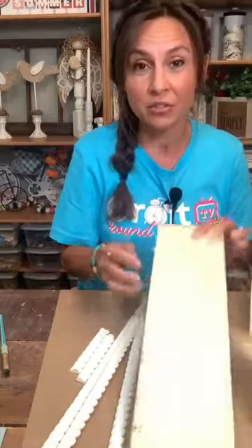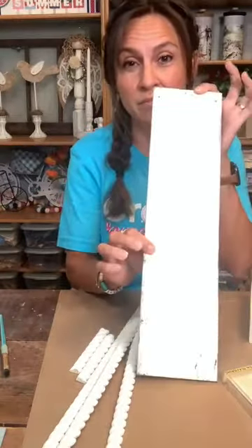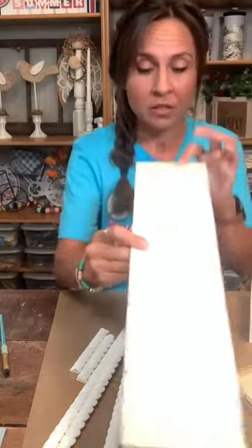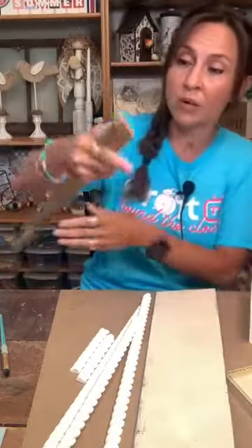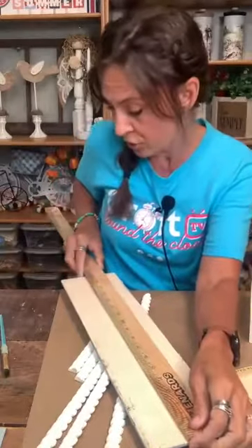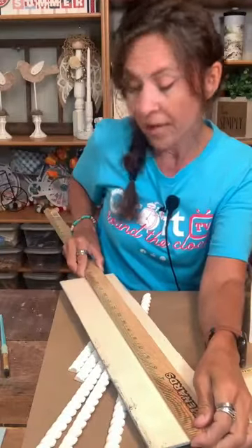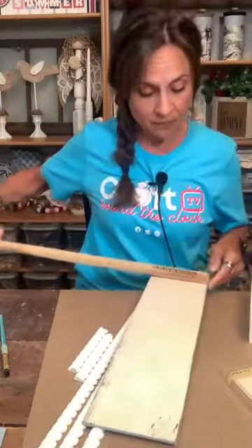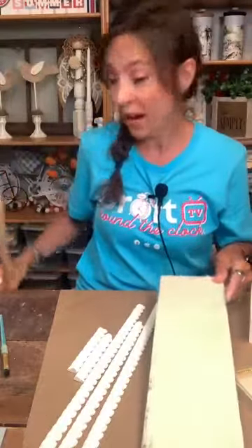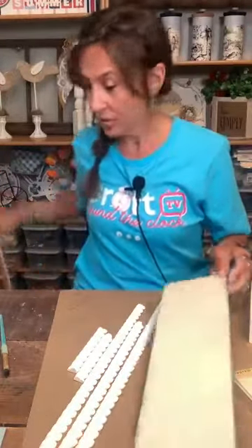Supplies we are using: a Dollar Tree wood plank. This came from Dollar Tree — you can get it in just their wood section. The dimensions are 18 inches by four and a half.